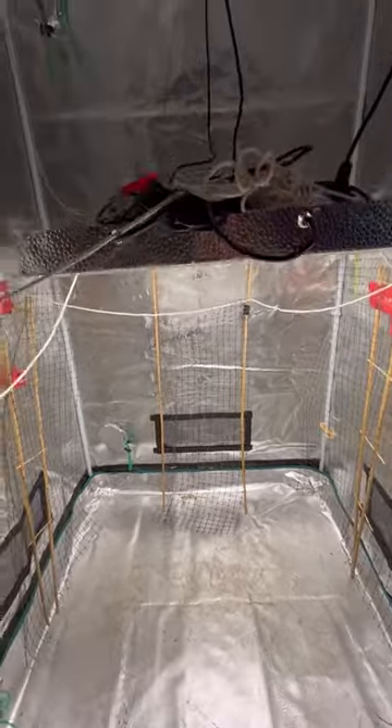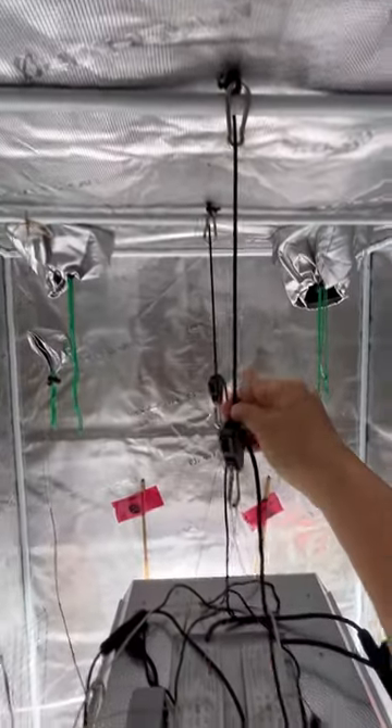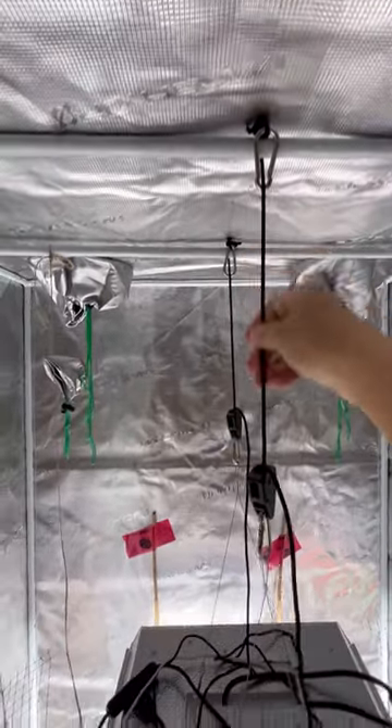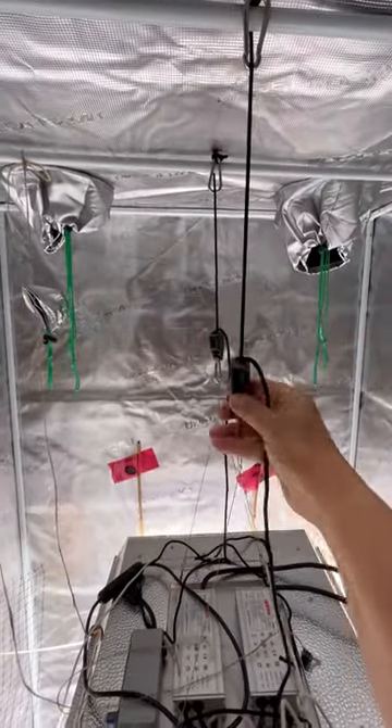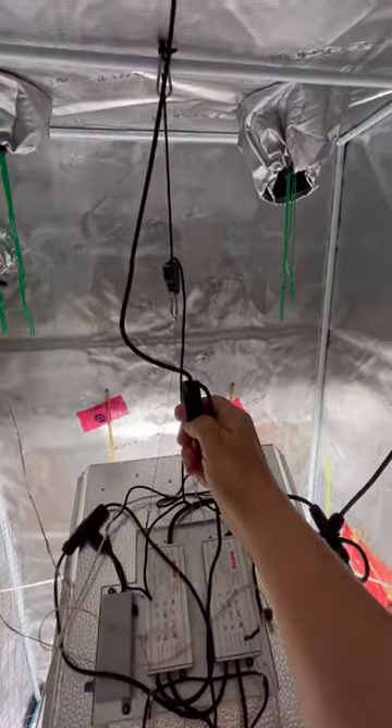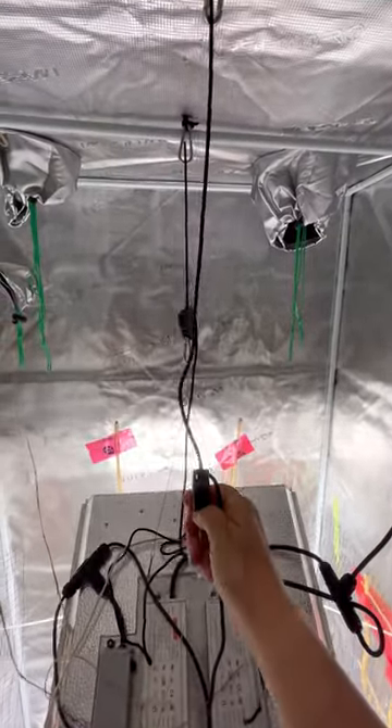The cords that are holding this light are just connected to the frame of the tent, and you have the ability to adjust the height just by pressing the buttons and adjusting them lower or higher as needed.